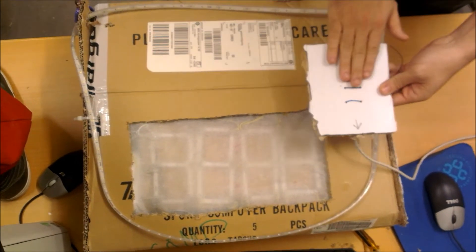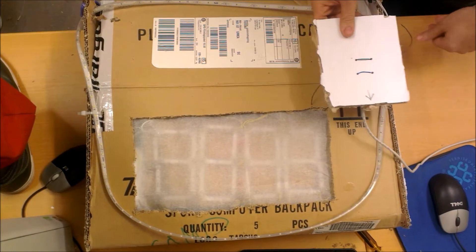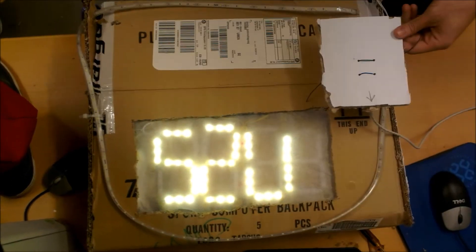Now imagine if this actually was the pillow. In order to see what the time is, you would simply shake the pillow. More shaking is required, and you'll see the exact time right now.